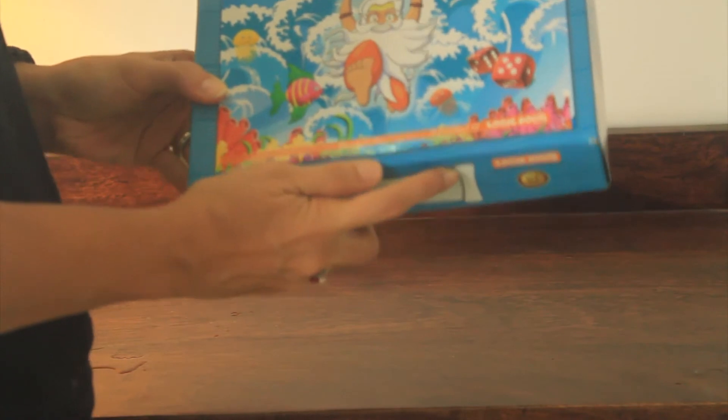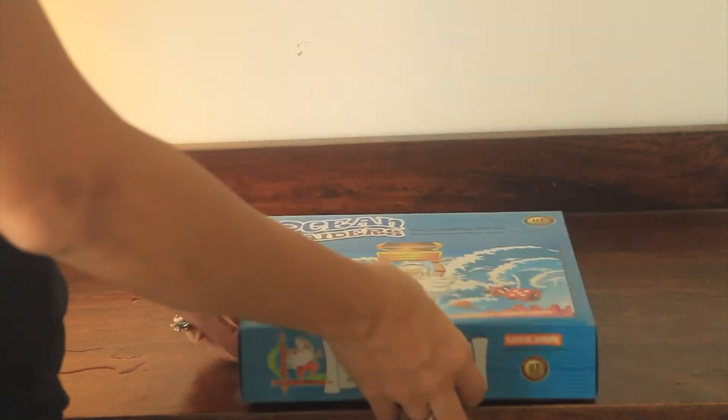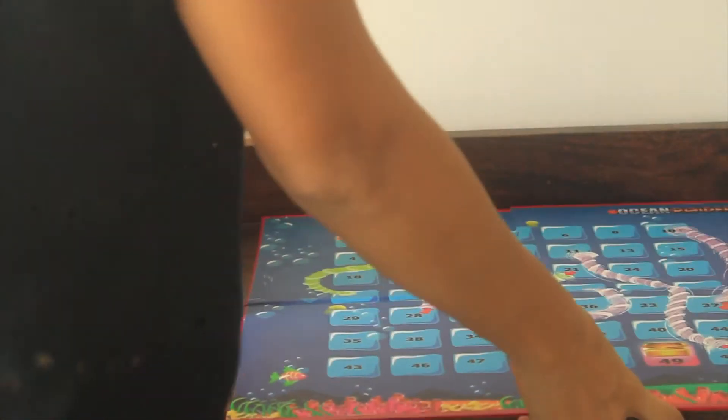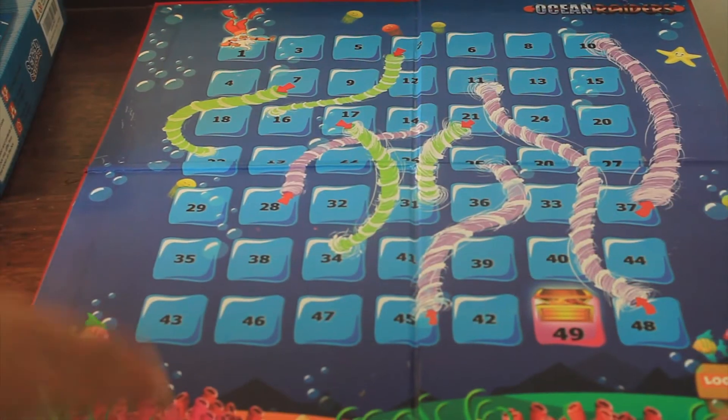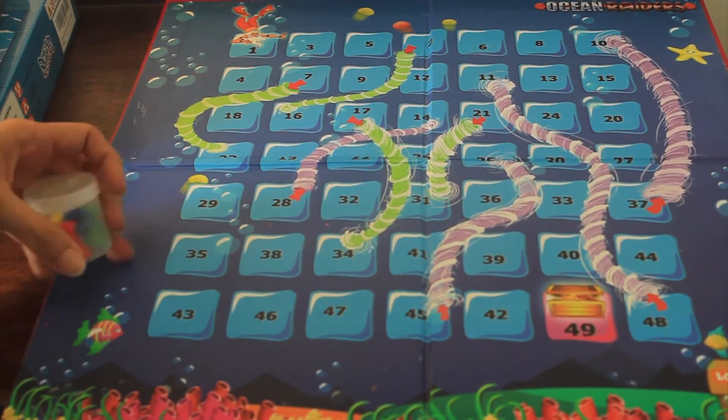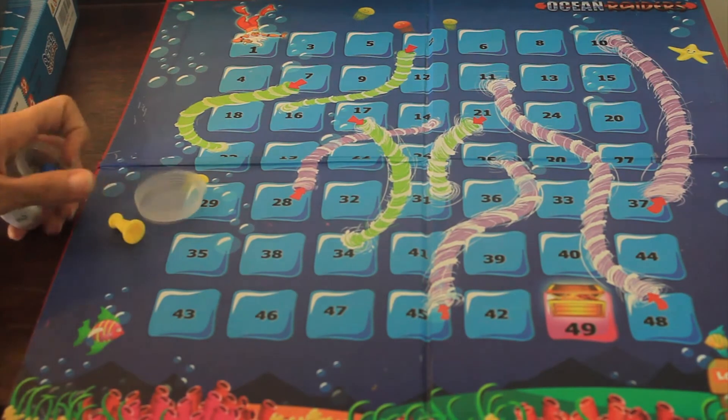I think the whole attempt of weaving math and gaming together is a great concept. Here is the Ocean Raiders box — it's a fun, absolutely delightful game. Each box comes with a board, a 10-faced dice, and a rule book.